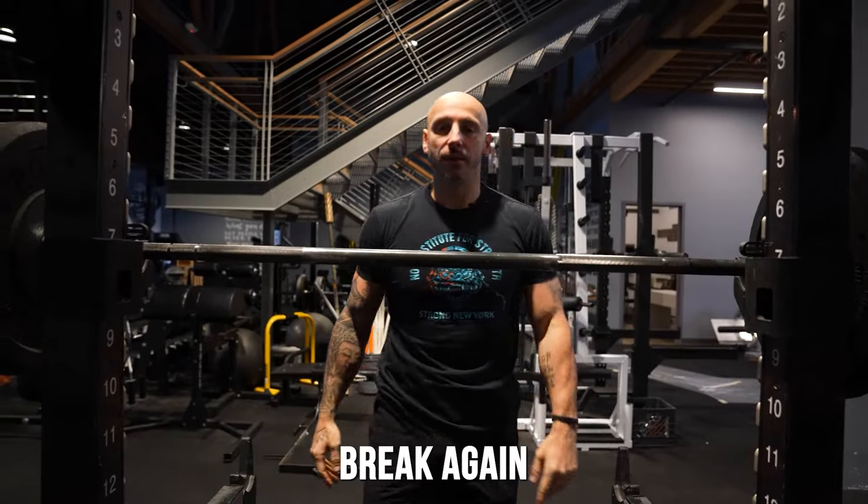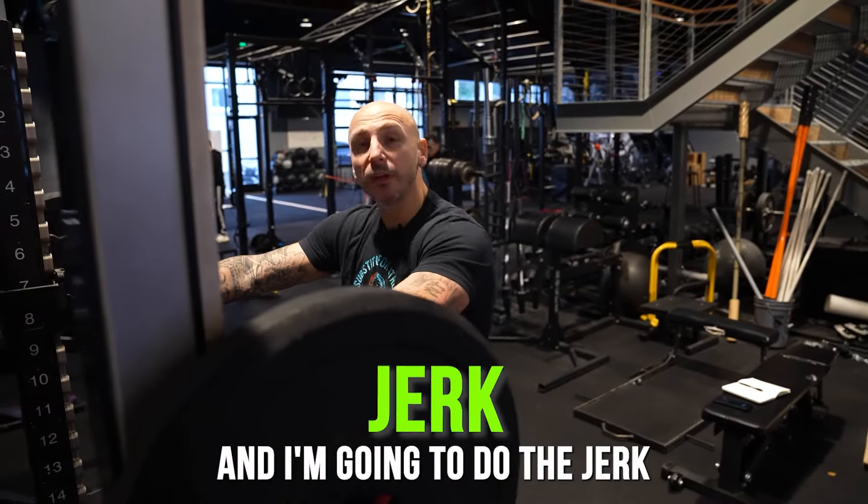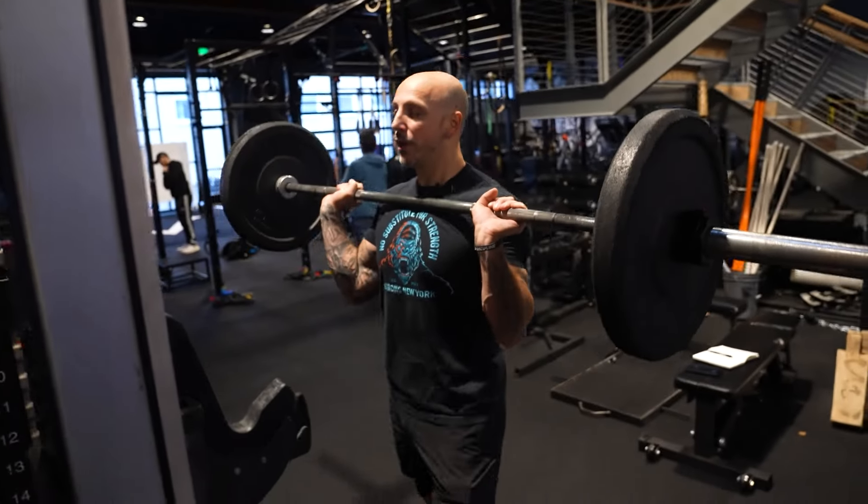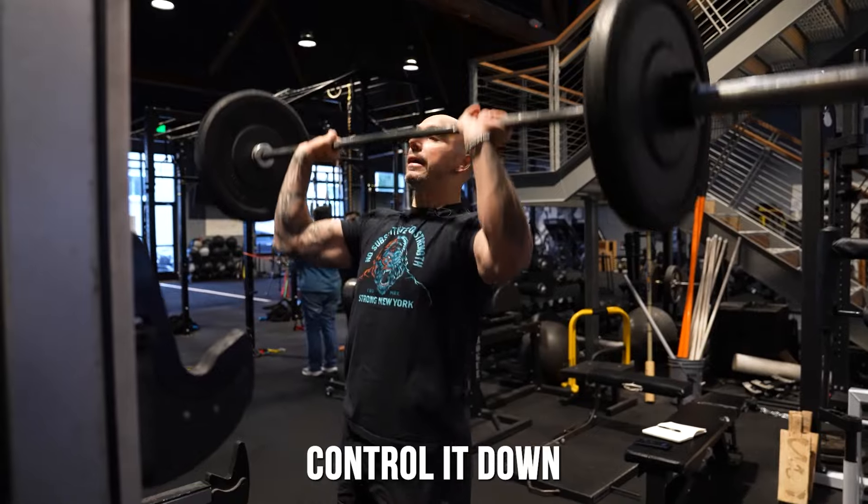I'm going to have a 45-second break again. 45 seconds is up. Now I'm going to do the jerk — I'm just going to get under the bar, throw it up, and control it down.